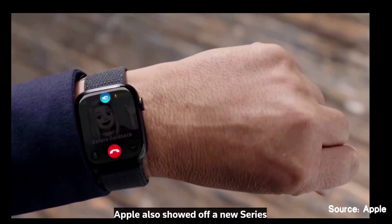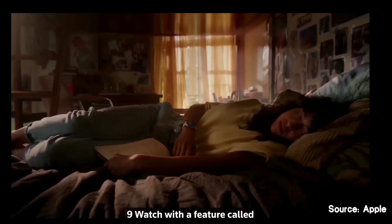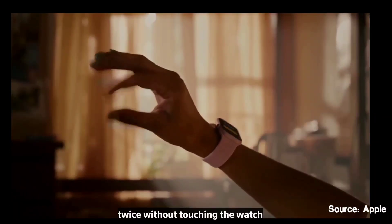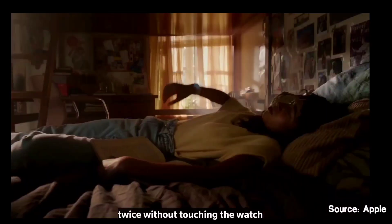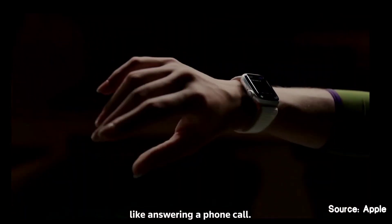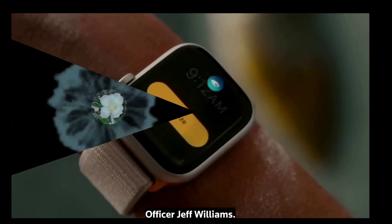Apple also showed off a new Series 9 watch with a feature called Double Tap, where users tap their thumb and finger together twice without touching the watch in order to perform tasks like answering a phone call. Here's Apple Chief Operating Officer Jeff Williams.